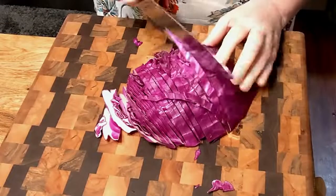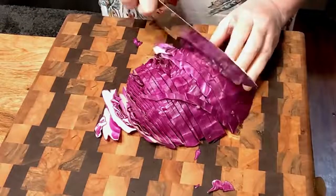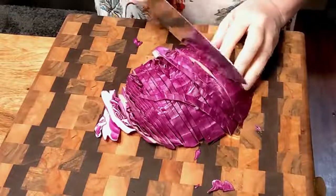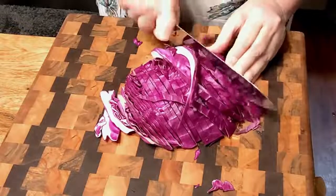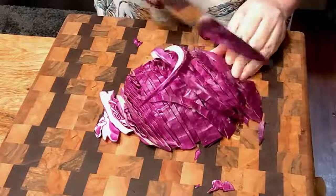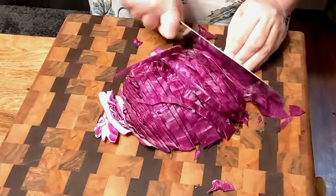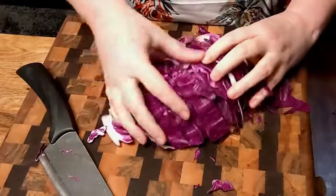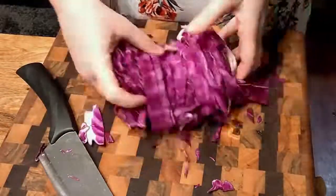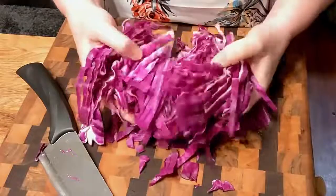It's a little more expensive to buy a purple cabbage, but if you're having a special dinner, it's neat to have something pretty. So just get it sliced up like that — you can see it's just thin pieces of cabbage.